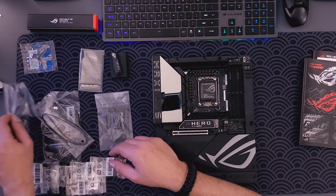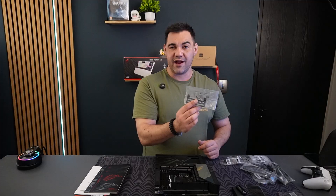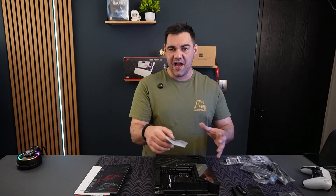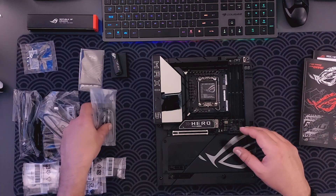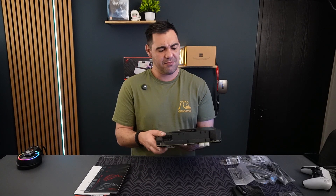You get the general stuff — your starter cables, a WiFi 7 antenna, and a fan holder bracket so you can connect a fan for extra airflow and overclocking. And yeah, that's it — a short unboxing of this beast of a motherboard.